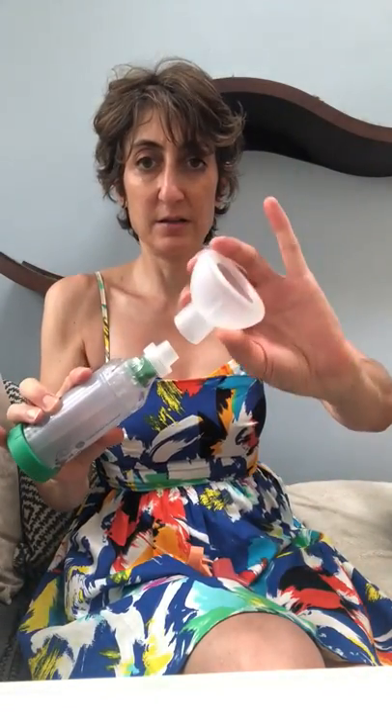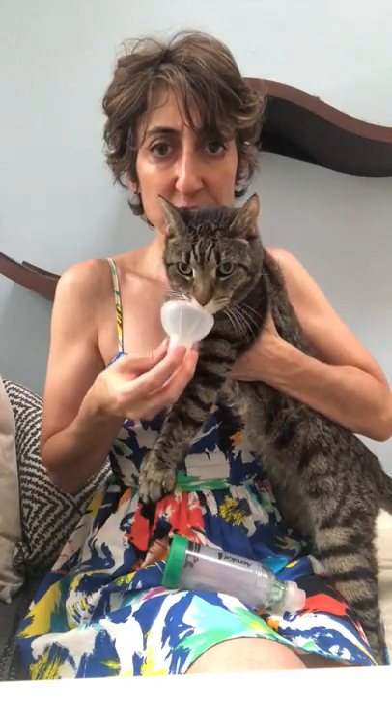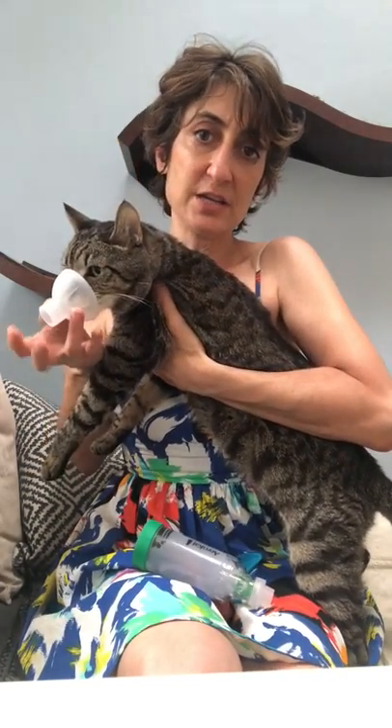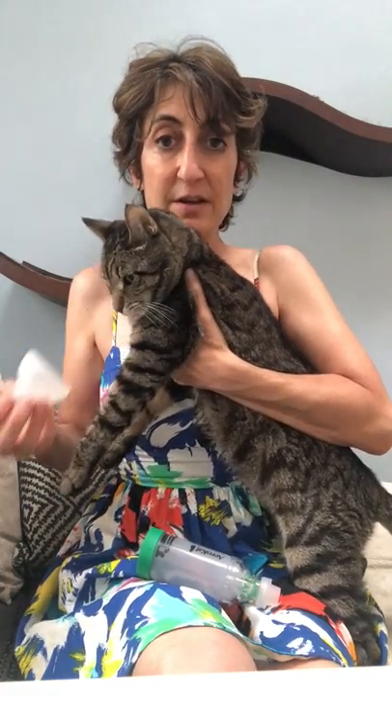So when you get the inhaler, it's going to come in pieces. You have to find the top that works for your cat. You want it to fit over their muzzle loosely — I'm not pushing it, I'm just kind of gently holding it. It's good to get your kitty just kind of used to you doing this for short periods of time. Every cat's a little different; some people have to restrain their cats a little bit more. Kippy's pretty tolerant.